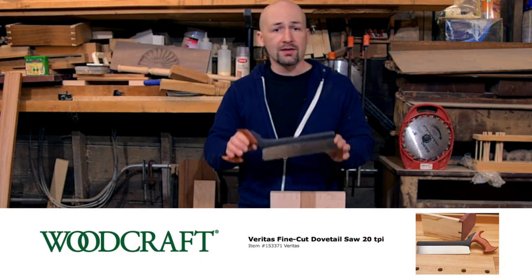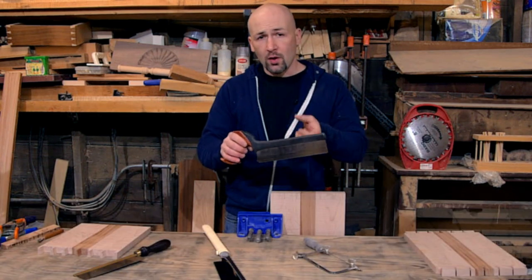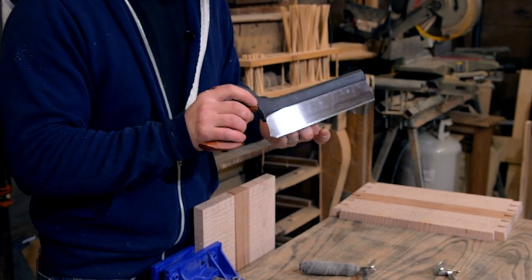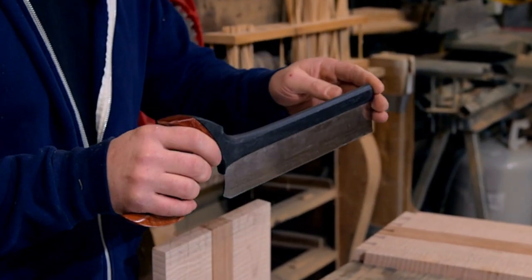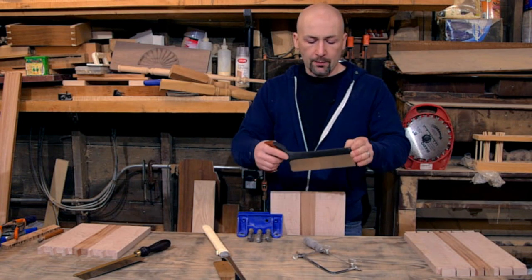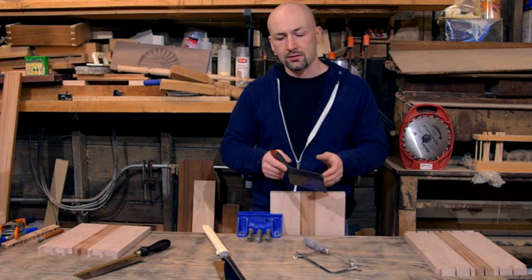My favorite saw is the Veritas 20TPI dovetailing saw. I really like it. The characteristics you want in any dovetailing saw is a relatively short blade depth and a rigid spine. I really like how they have the rigid spine — I think it's like a carbon fiber. You can look it up. It makes it really lightweight, it's a comfortable feel, and I've had this saw for years now and it still cuts like a dream.